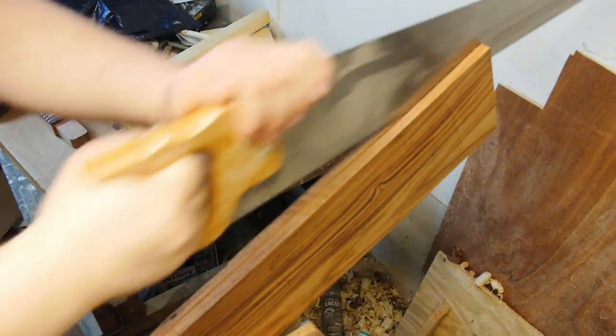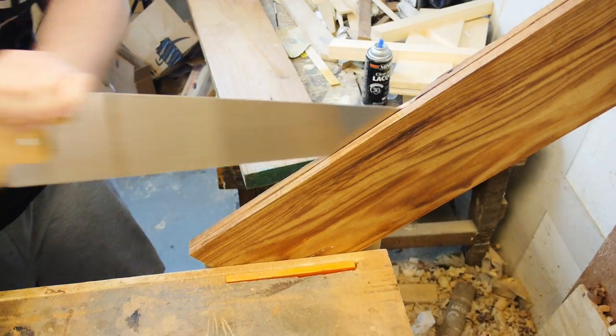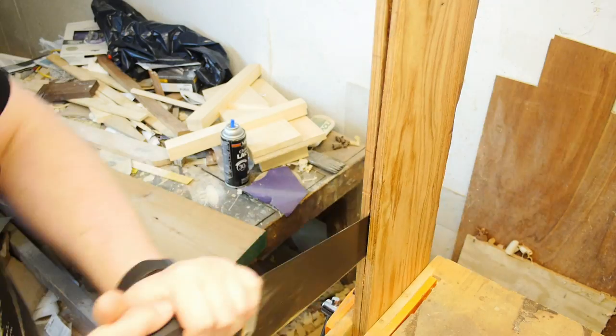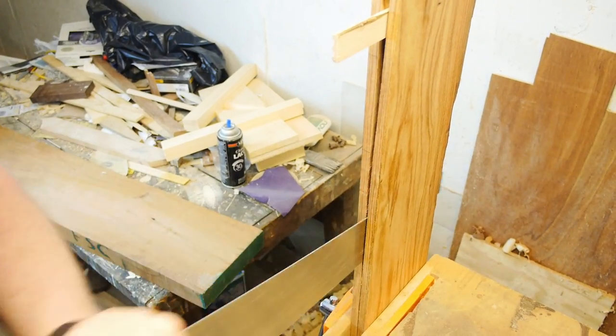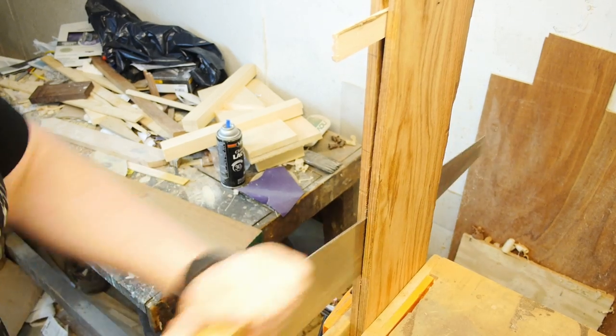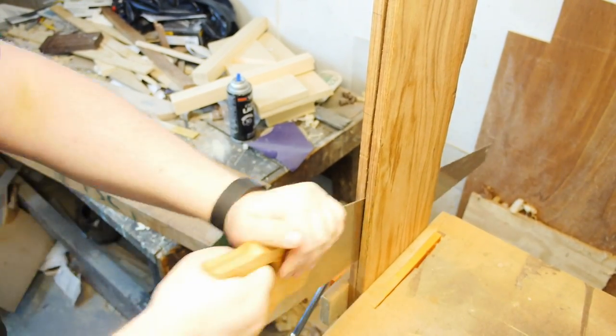Alright, hey y'all. This is the first guitar project update and it's gonna be pretty short. The reason being is that I realized while going over like two hours of footage of me sawing through a board the long way down, that at this point I'm not even really building a guitar — I'm just cutting raw lumber down to the right thickness, and this is an incredibly boring and tedious process to do by hand.